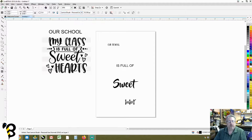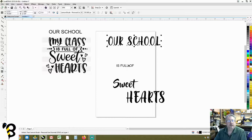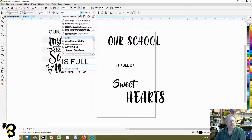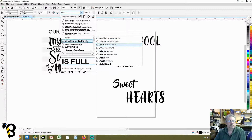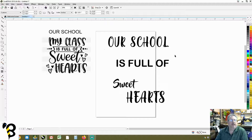Now that we have our text laid out, we're going to bring in some elements — the hearts, the dots, and the banner. I downloaded a few copyright-free images, one from a catalog and one from online, both free for commercial use. We go to Import with Control+I to bring in those elements.